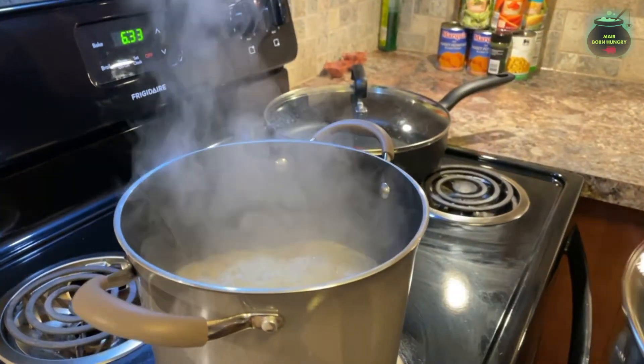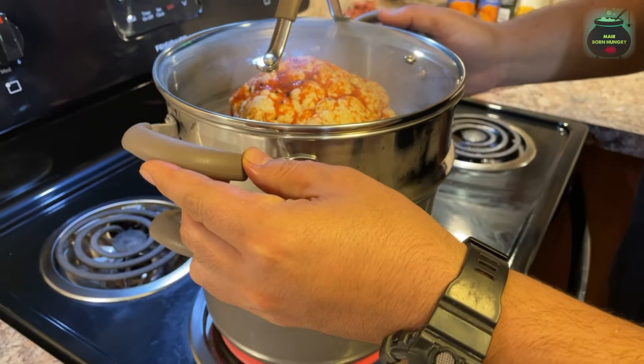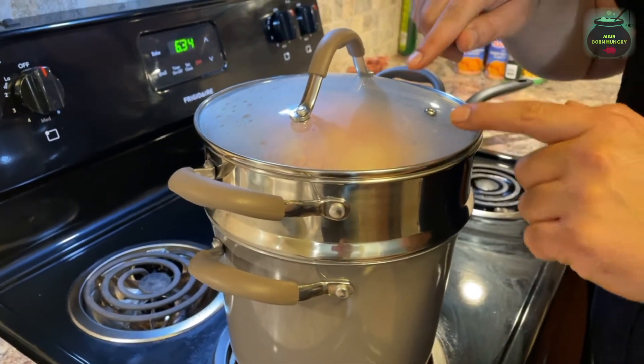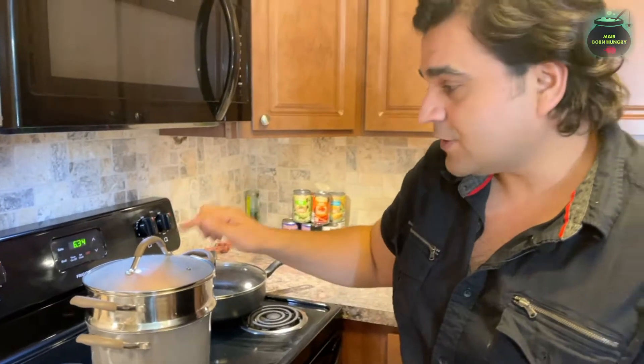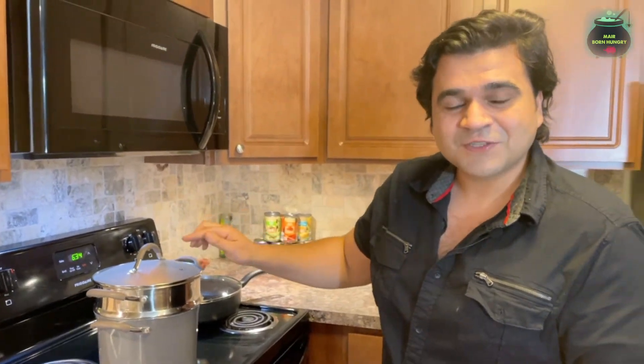We'll put it on medium-high flame and place the steamer right on top with the cauliflower. As you can see the steam has started to come up and the steam is going to do the whole work for us. We will check back after 15 to 20 minutes.